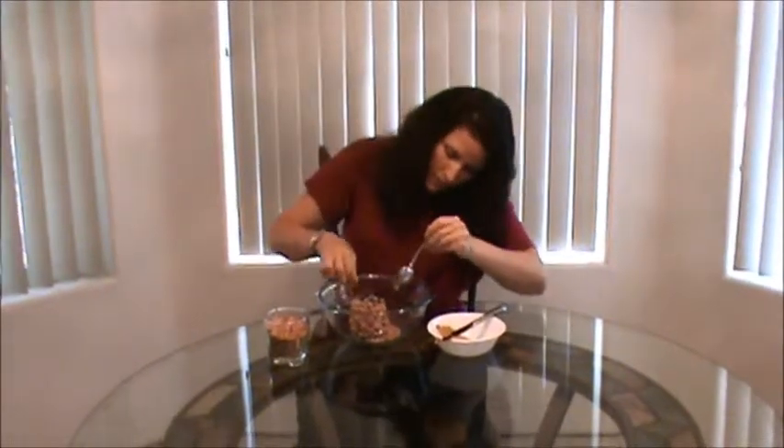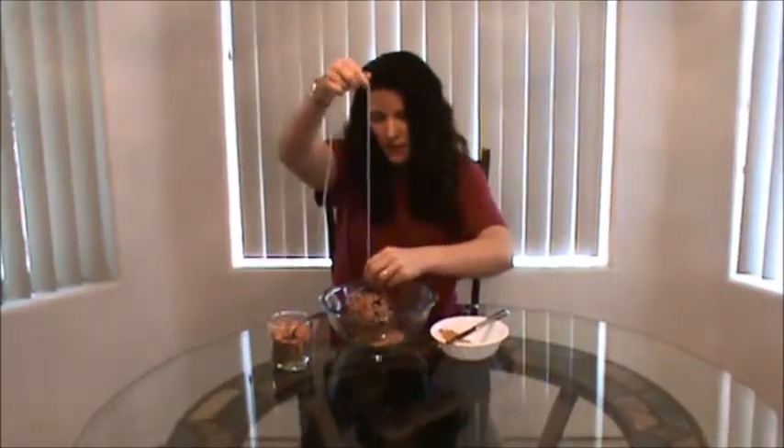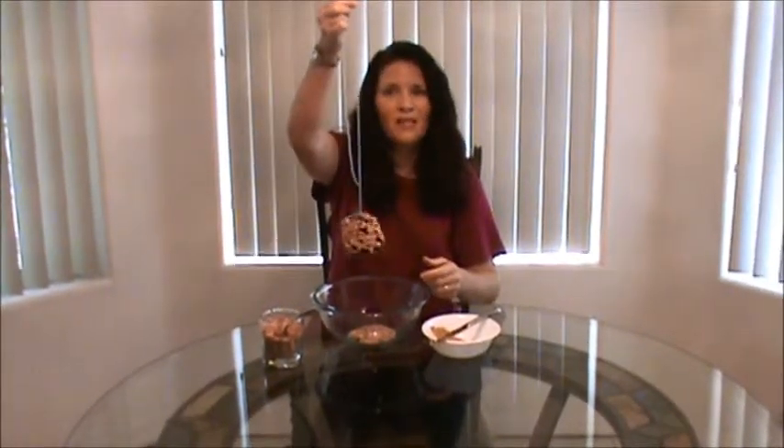Once you get all the peanut butter covered up with the bird seed, it's done. Then you just take it outside and hang it on your favorite tree. Then you and your kids can enjoy watching the birds come and eat all the seeds.